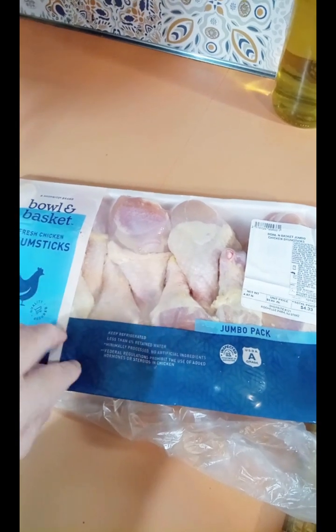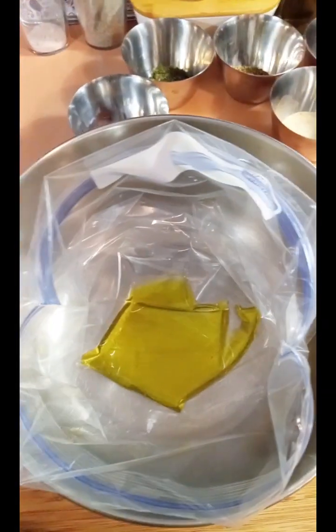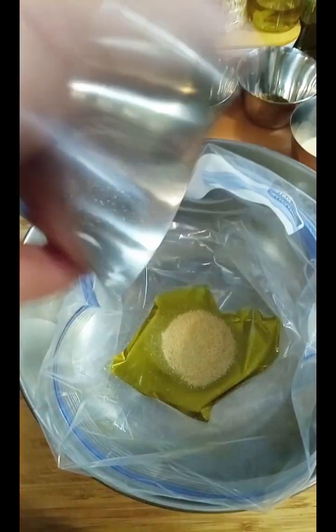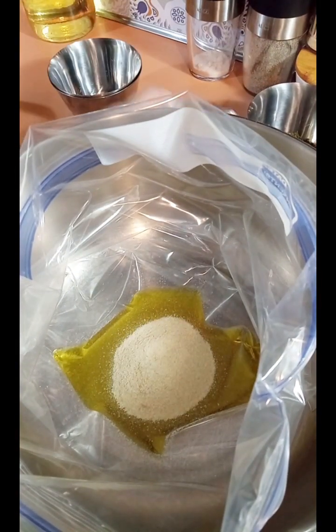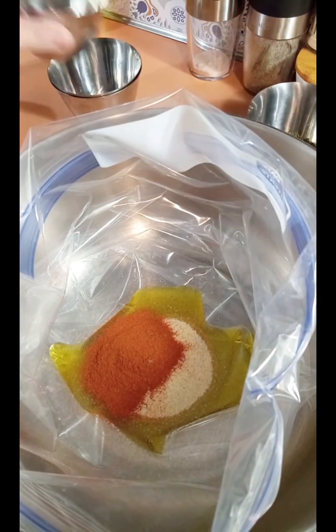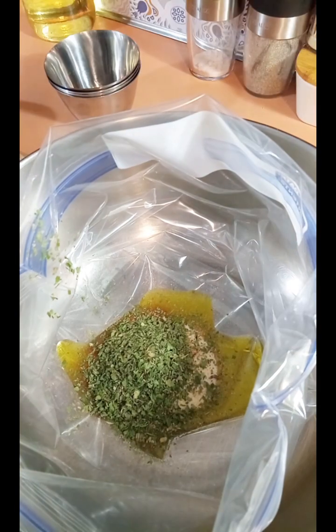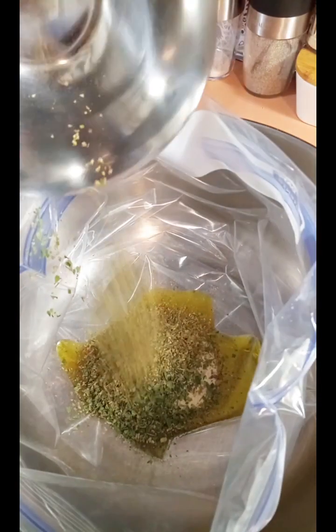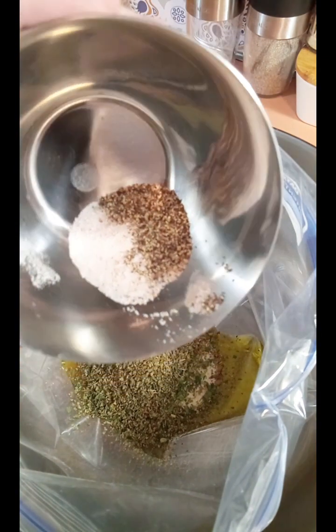We're gonna marinate the chicken legs and they're gonna sit in the fridge marinating all day long — they're gonna be so flavorful. To make the marinade I'm putting about a quarter cup of olive oil, a tablespoon of onion powder, a tablespoon of garlic powder, a teaspoon of paprika, a tablespoon of parsley, a teaspoon of oregano, and salt and pepper to taste — I'm doing half a teaspoon of each.